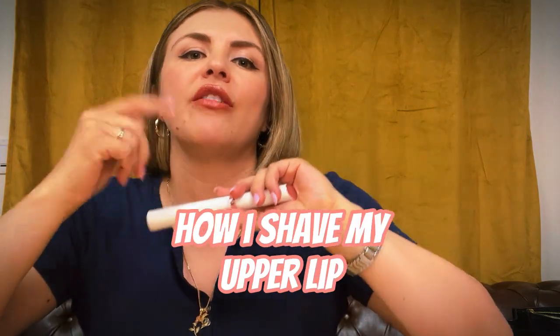Hey riders! Welcome back to my channel. Today I'm going to be showing you guys how I shave my upper lip.